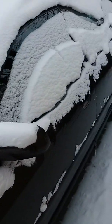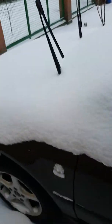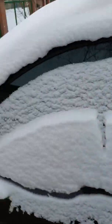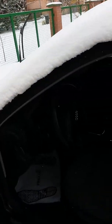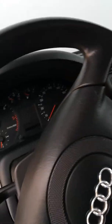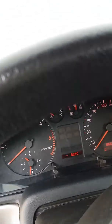Let's open her up. She's buried in snow — oh gosh. It's pretty dark inside because she's buried in snow. The dashboard says the outside temperature is minus 6 Celsius.